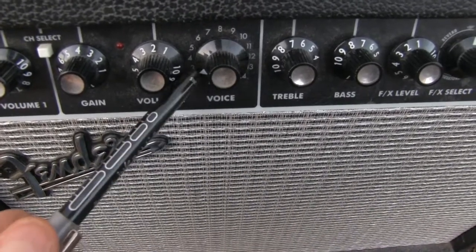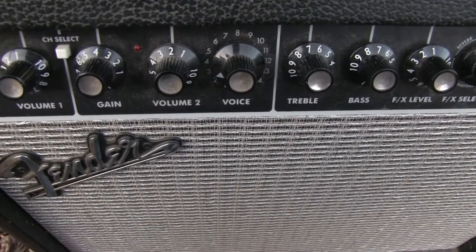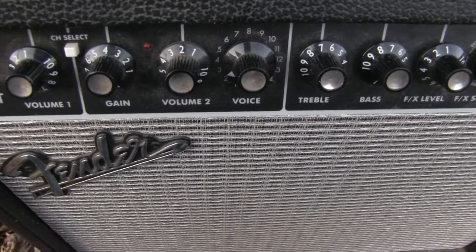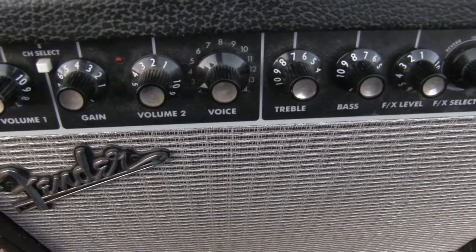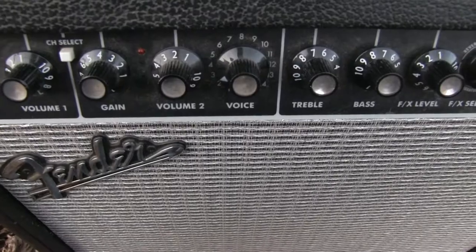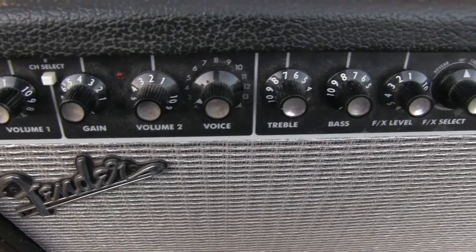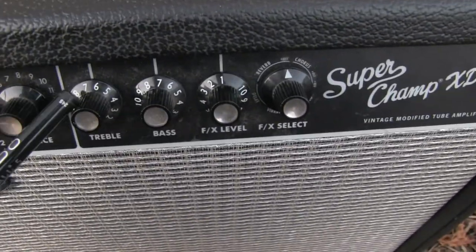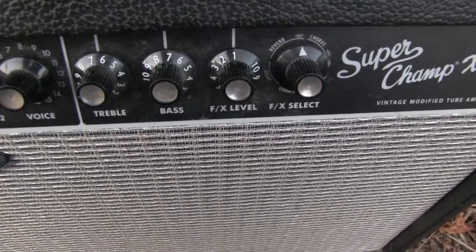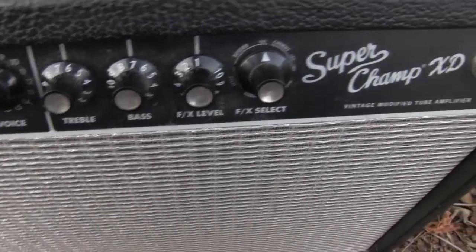The voice positions allow the amplifier to emulate with DSP some of the most famous amps — a 50s Fender, 60s Fender, British, a little overdrive, and even high-gain hard rock metal. Pretty cool. The tone stack is treble and bass, classic, and it works for both channels, which is interesting.